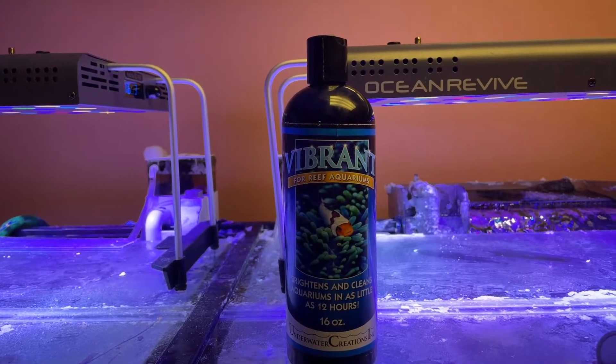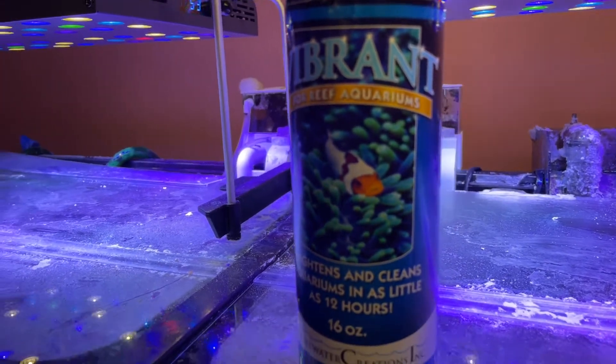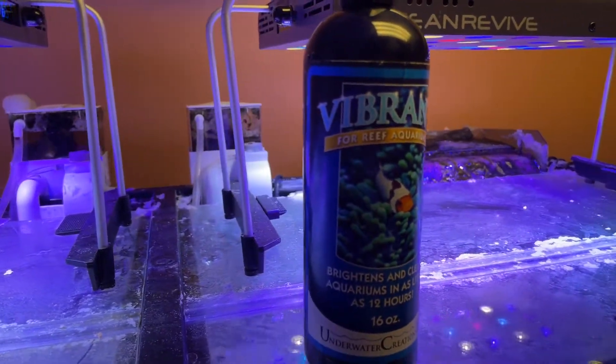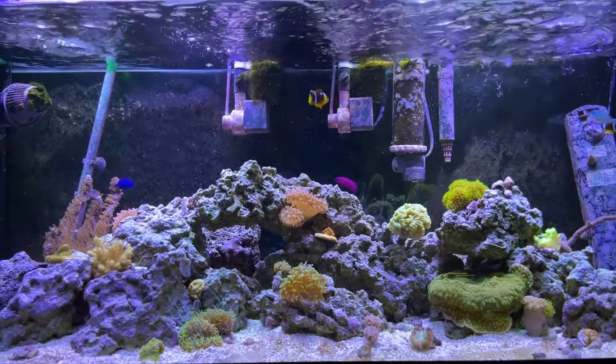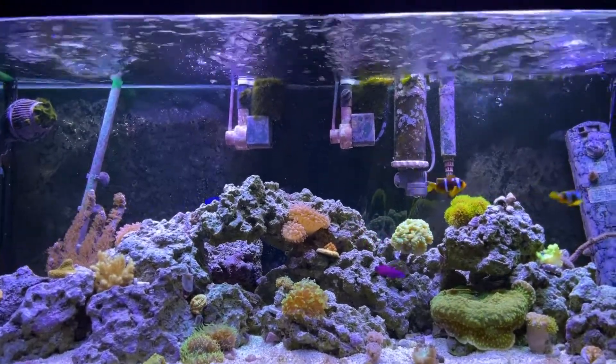Today I want to talk about Vibrant Aquarium Cleaner, a biological method for cleaning your aquarium. It states that it removes algae and clears water. One thing I can confirm is that it removes algae. I can't really tell that it clears water because I didn't really have that problem yet, but it would make sense if there's a bacterial bloom that this product can help with that.